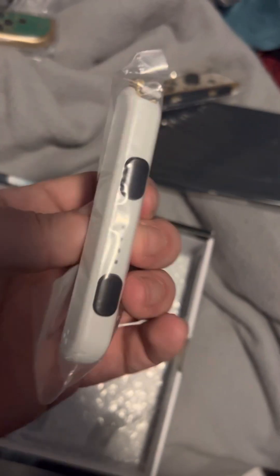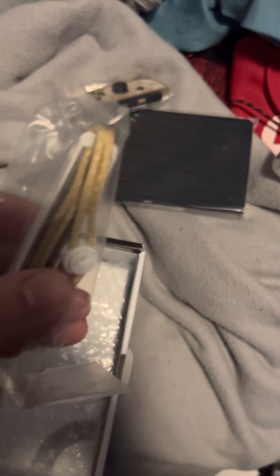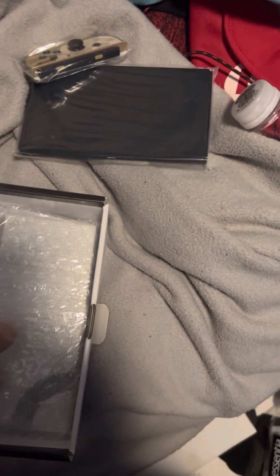Here are the Joy-Con attachments. They have a nice golden, white dotted pattern going on these. I wish there were some green though. I feel like it could have used a bit of green.